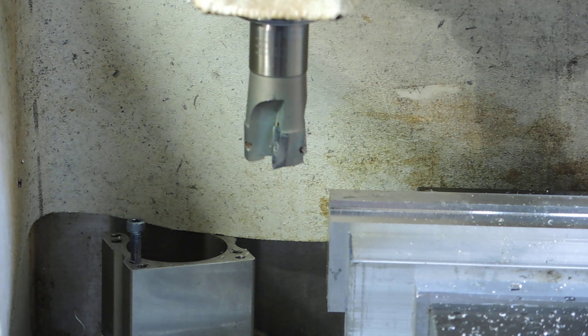That cut was pulling 3.6 amps, which is about half of what the two horsepower motor is rated for. I'm not going to cut back in the same direction because it's going to throw every single chip my way.